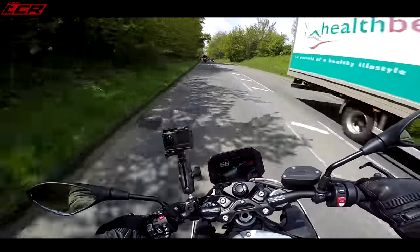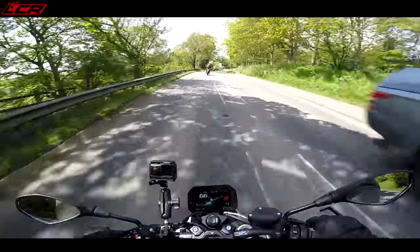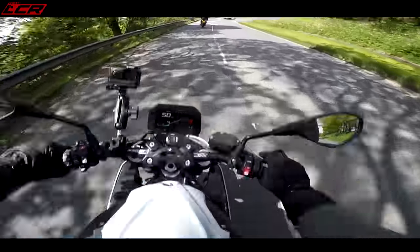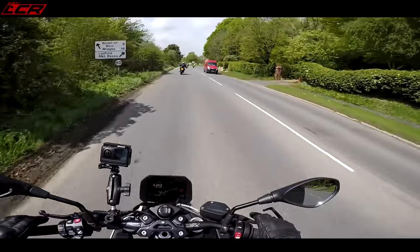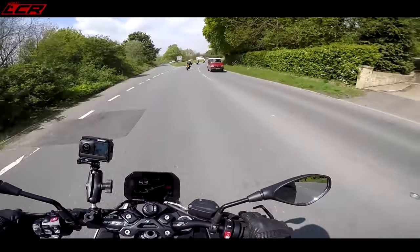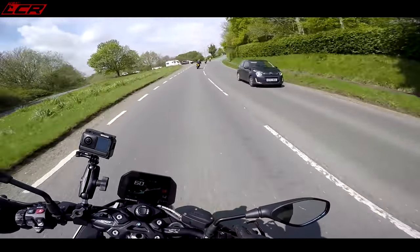Quick shifter and blipper — it's just beautiful. Really smooth. I can tell straight away, even in five minutes, it's a big improvement over the old bike. It's much more engaging.